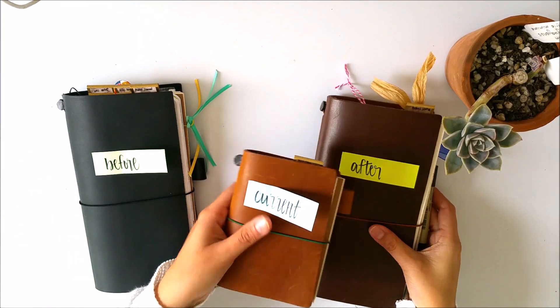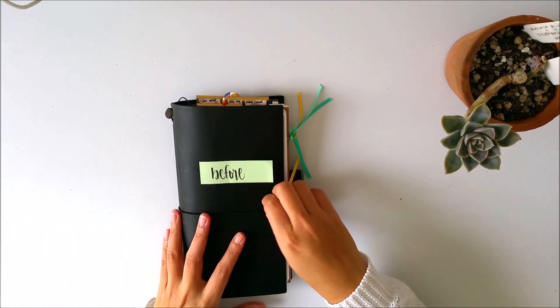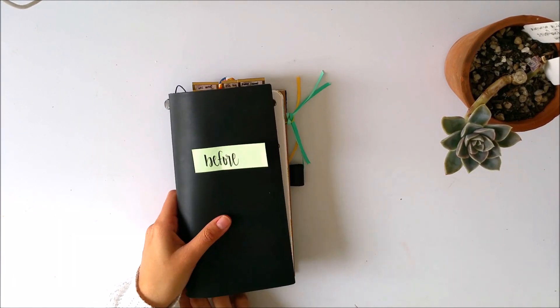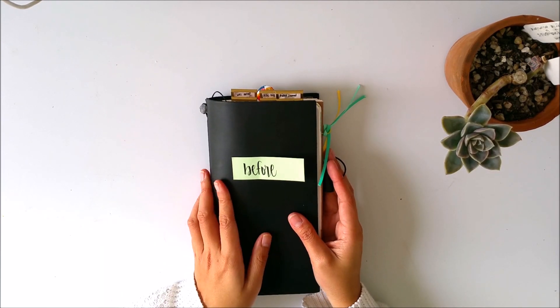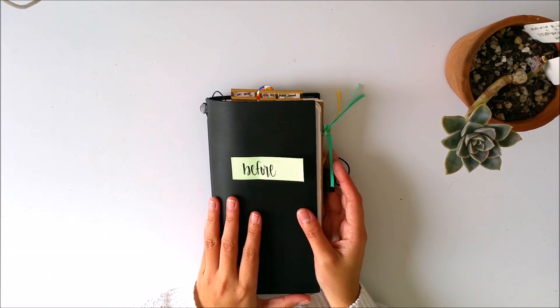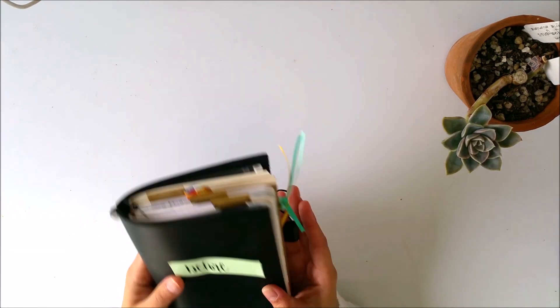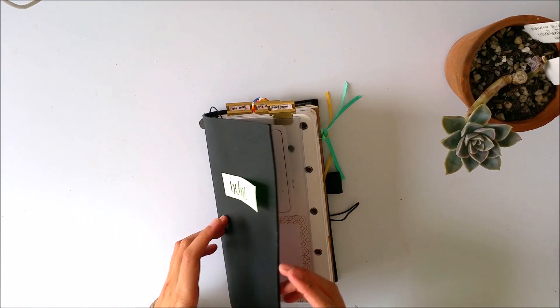My 'before' is my planner. I chose black for it since it's more professional — I can bring it around in school or maybe in client meetings in the future and it will look really sleek. So for professionalism, check. That's why I use black.